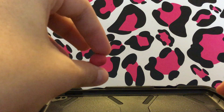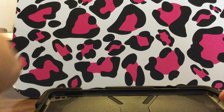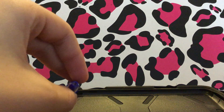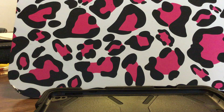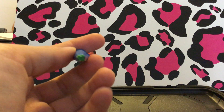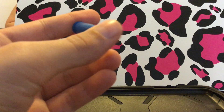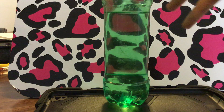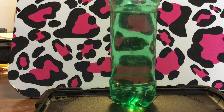All you need is a little bit of modeling clay, a pen cap that doesn't have a hole on top — and if it does, you're going to have to cover it with tape like I did — and then you're going to need a bottle full of water.